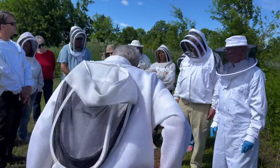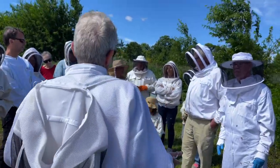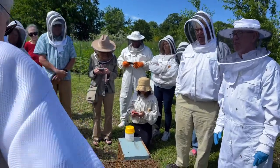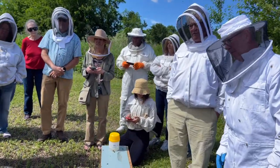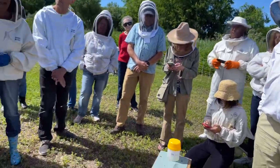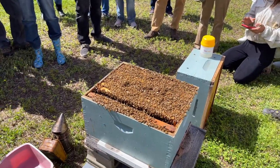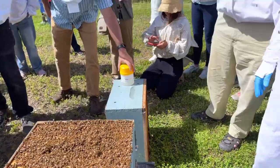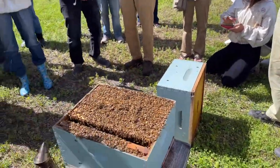You guys should be impressed with that — it's some kind of a celebration. I'm looking at the comb. Did you analyze that white comb for honey? Yes — there's nothing to see though. There's nothing to see.